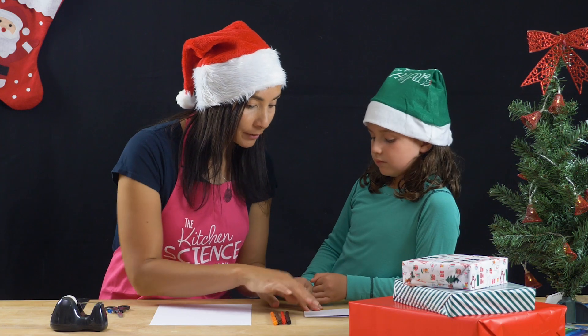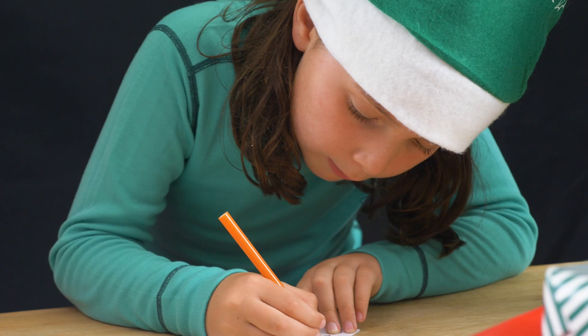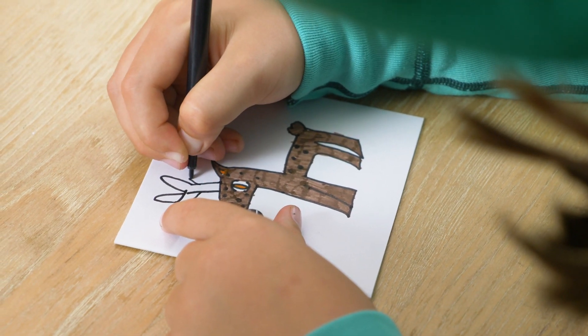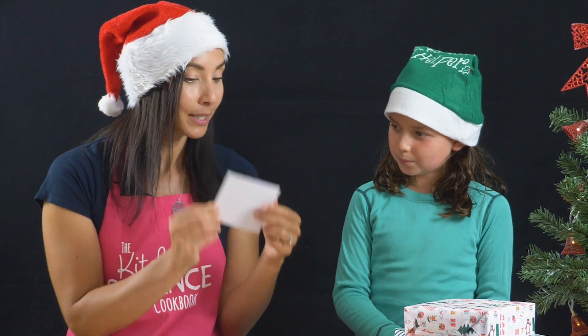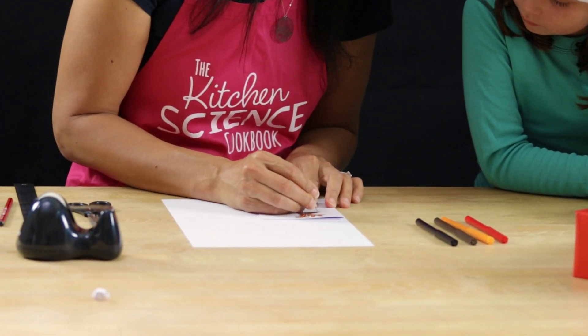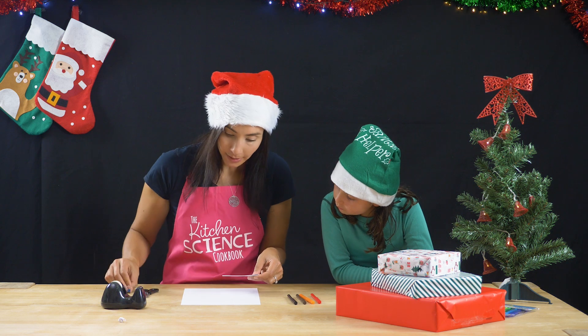So I'm going to give you this side of the square. Do you think you can draw a reindeer for me? That looks amazing. What we're going to do is on the other side of the piece of paper, we're going to draw a red nose. So now we need to find the position of the nose. We're going to take a little contact and push it through.